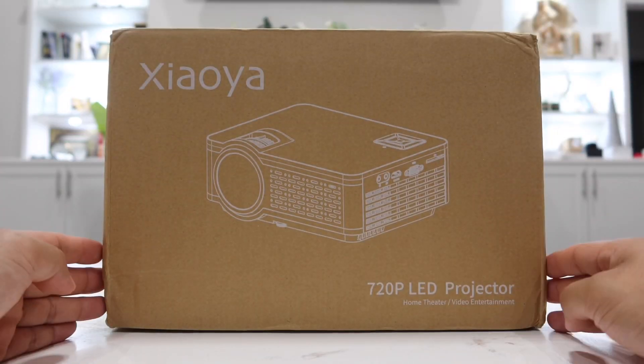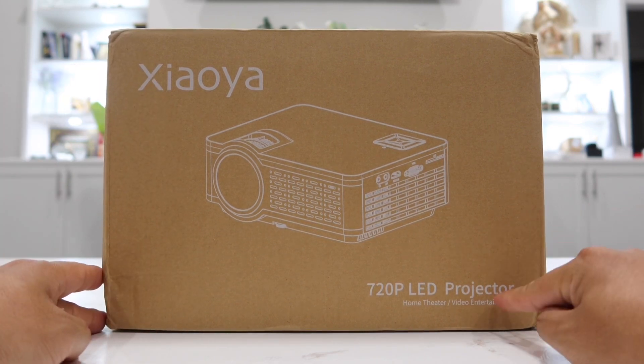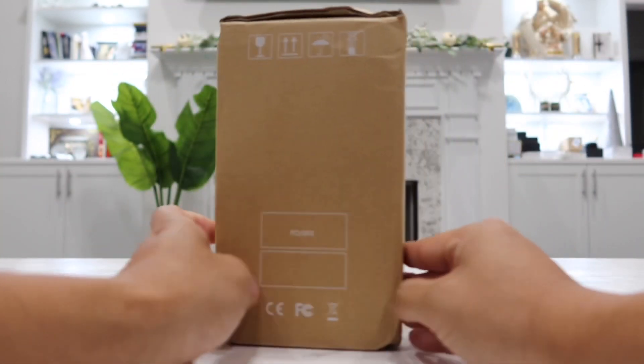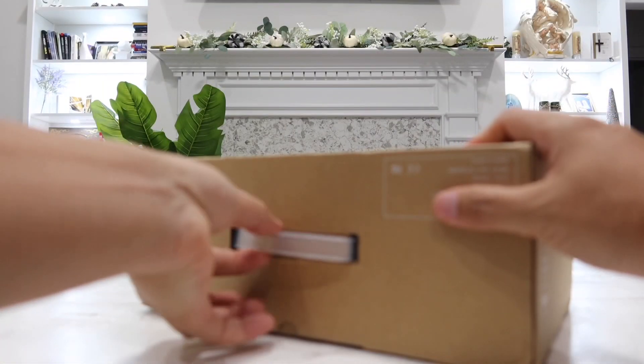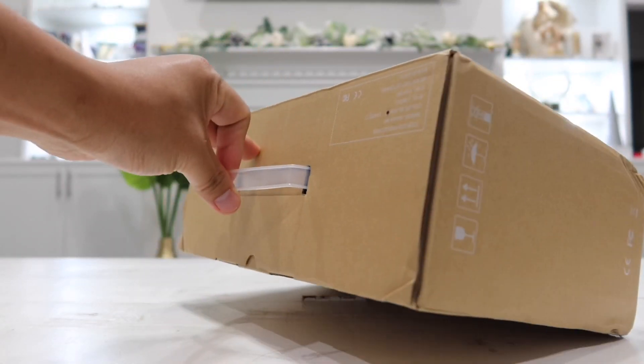Here's the box — shipped and delivered in a brown cardboard box with the Zialia brand on the front, along with some details on the corner and a picture of the projector in the middle. The opposite side has the same details, and on top there's a built-in handle that lets you carry the box wherever you go, which is always a plus.